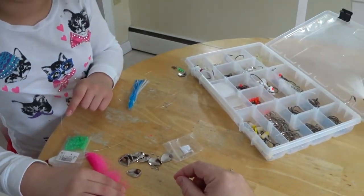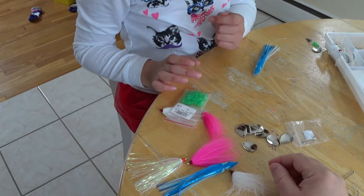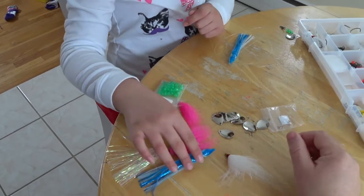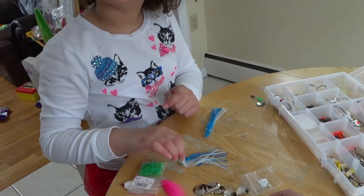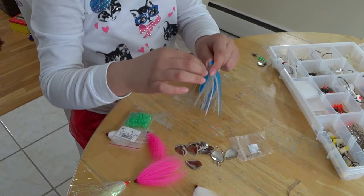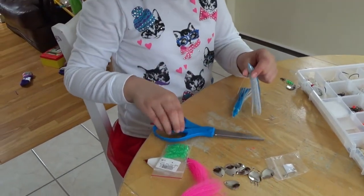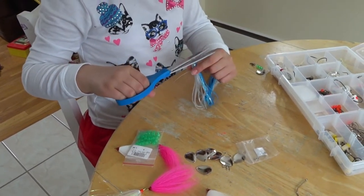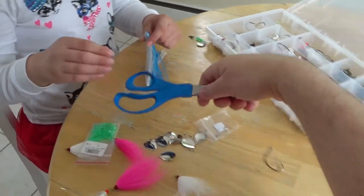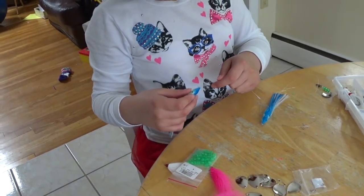Whichever skirt you like is fine — it doesn't really matter. A lot of these are going to attract the fish, so it's whatever your personal preference is. The fishing girl likes a blue squid. For these squids, for some reason there's no hole pre-cut, so we need to cut one. Then we put it in mouth first.